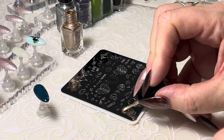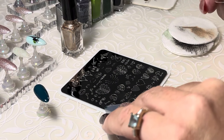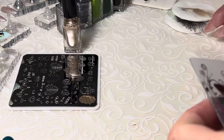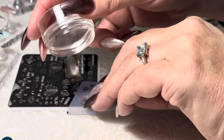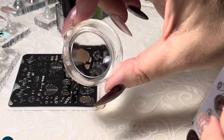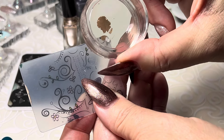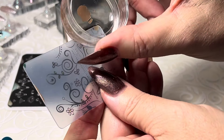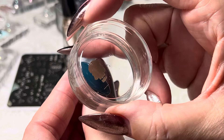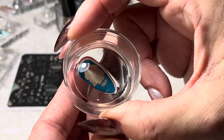These larger images always take a little bit of skill — sometimes it takes a couple of goes. As long as we've got a little bit of separation there in that part of the image, we're good to just clean that up and put it down. I'm not going to worry about cleaning up everything else because this is pretty much going to cover our nail. Give it a push and a wiggle.